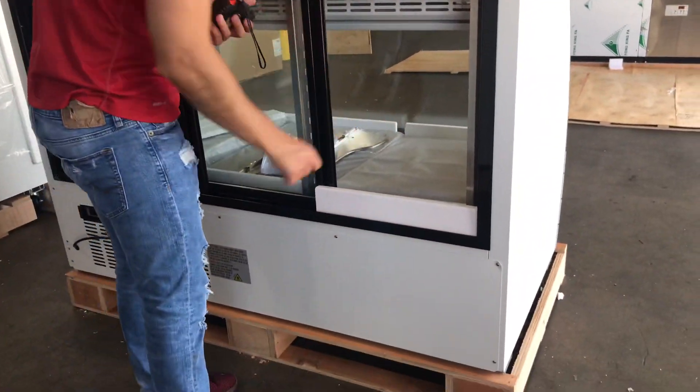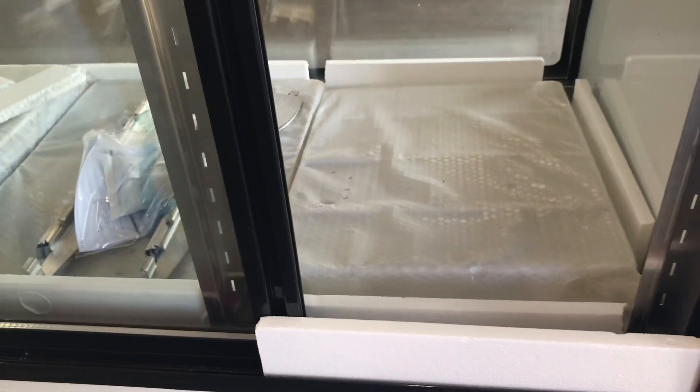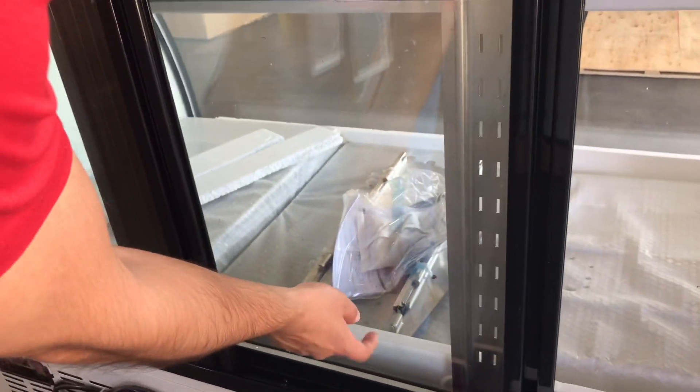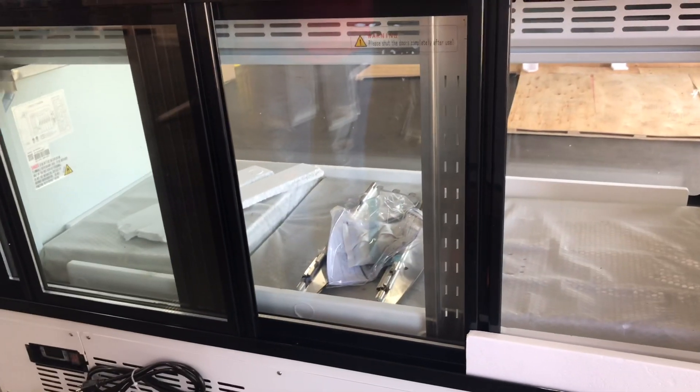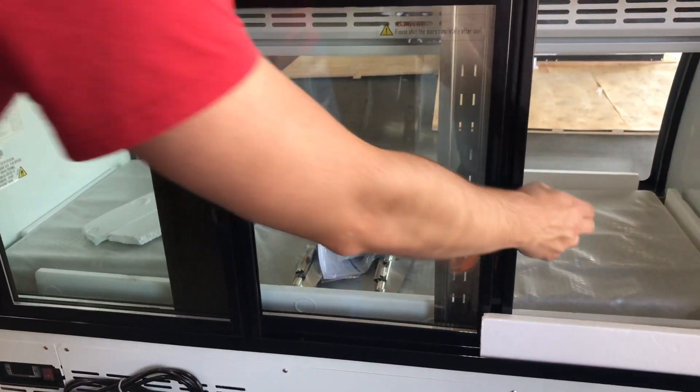You will also be provided with the shelves for this unit. You have three levels, for a total of 12 shelves provided with this case. You have three levels that you attach to the sides for the shelves.